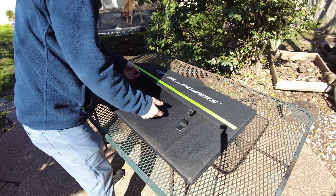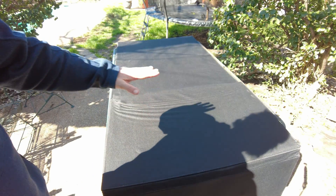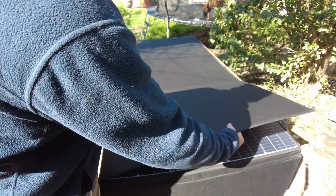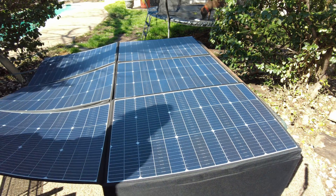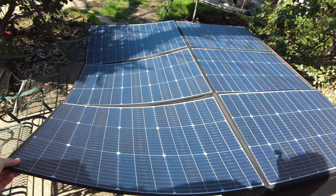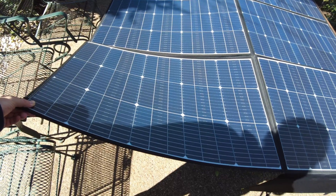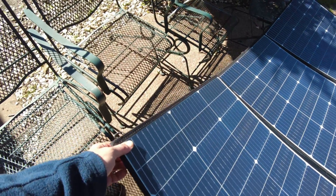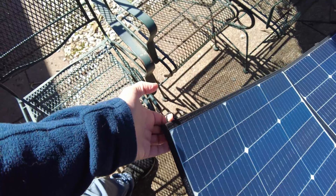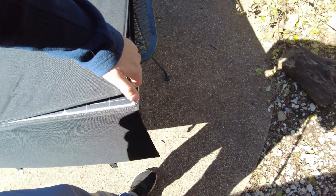Let's go ahead and unfold this thing and see what we're working with. I'm not seeing any kind of kickstands, so I believe this is either going to have to lay flat on the ground or be hung up on something. That is a beast — we've got six panels, clearly at 100 watts apiece. It looks like the hanging points are on both sides.